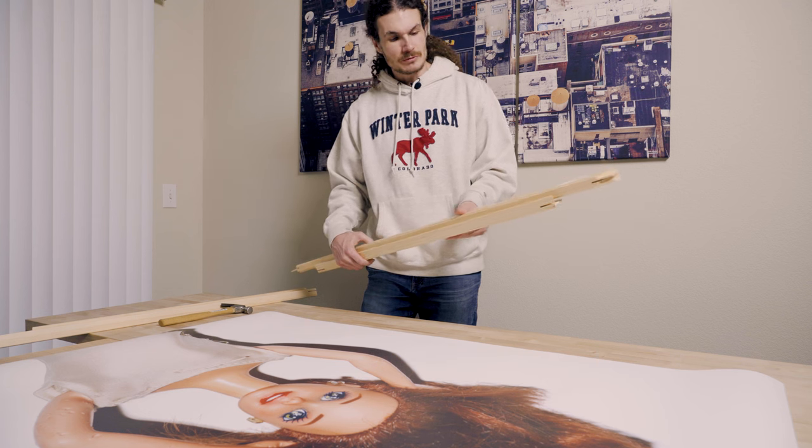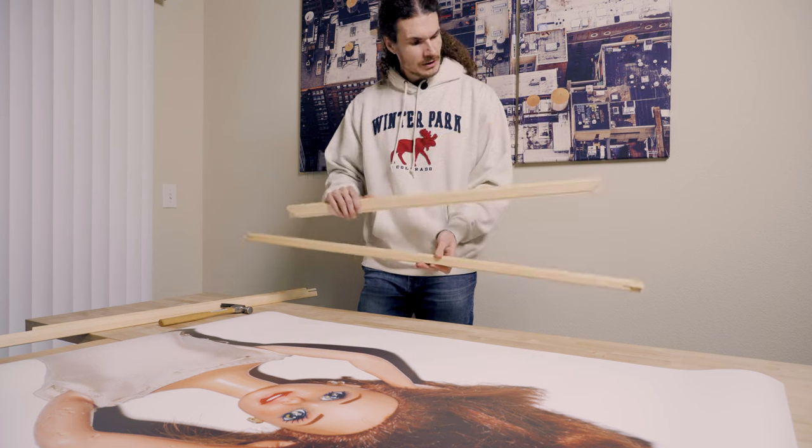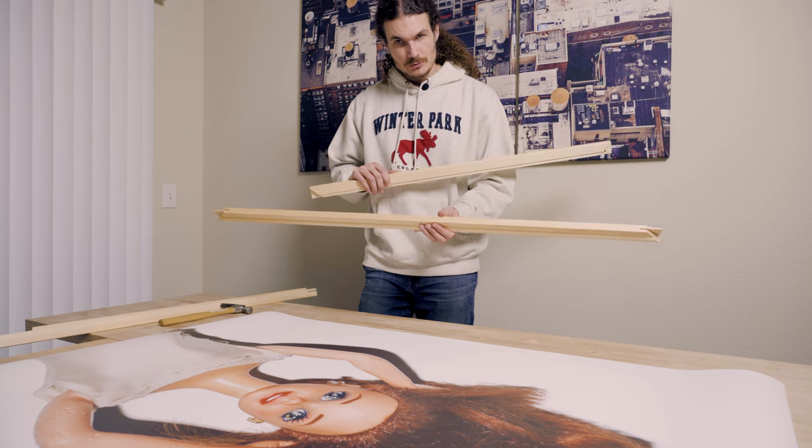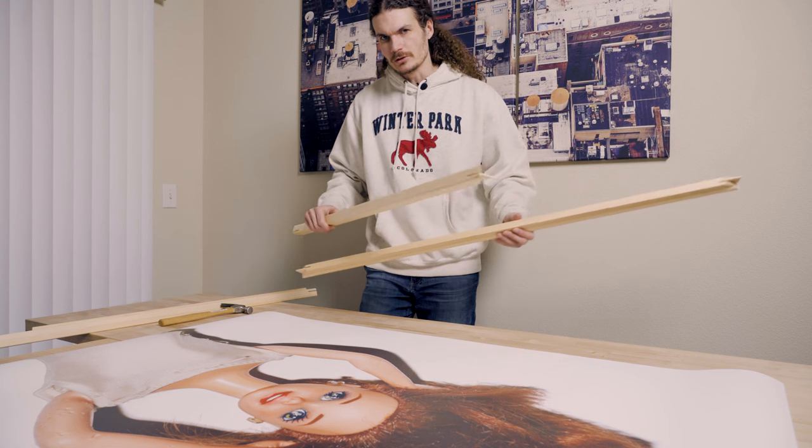Next, I'm going to assemble the frame, which is made up of these stretcher bar pieces — two 36-inch and two 46-inch pieces. These will go together in the corners. Sometimes you have to hammer them together a little bit.